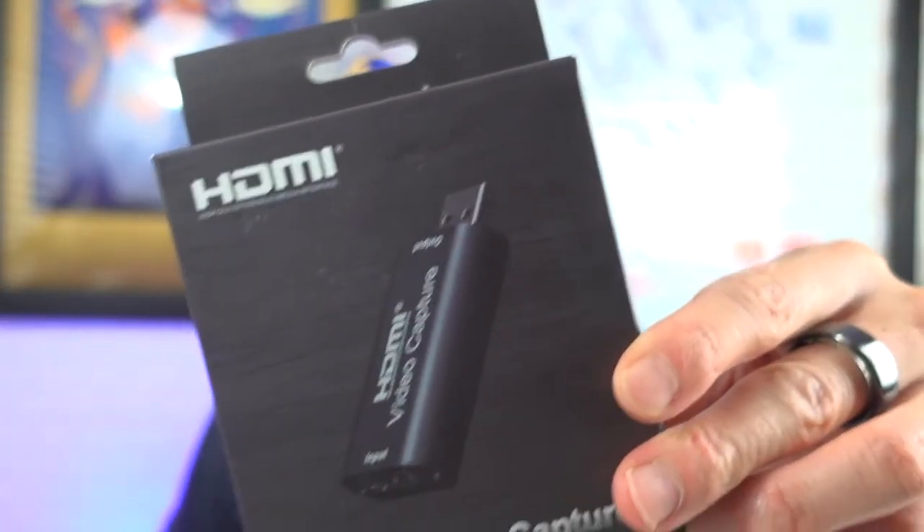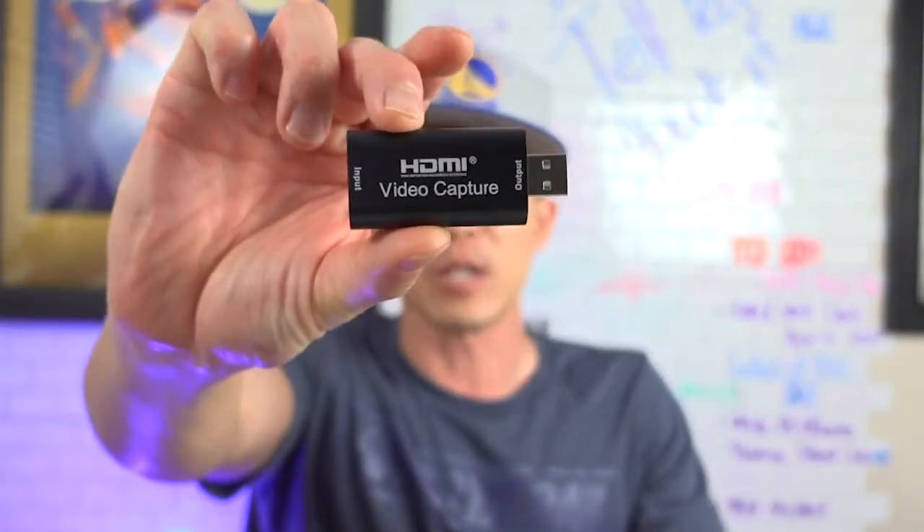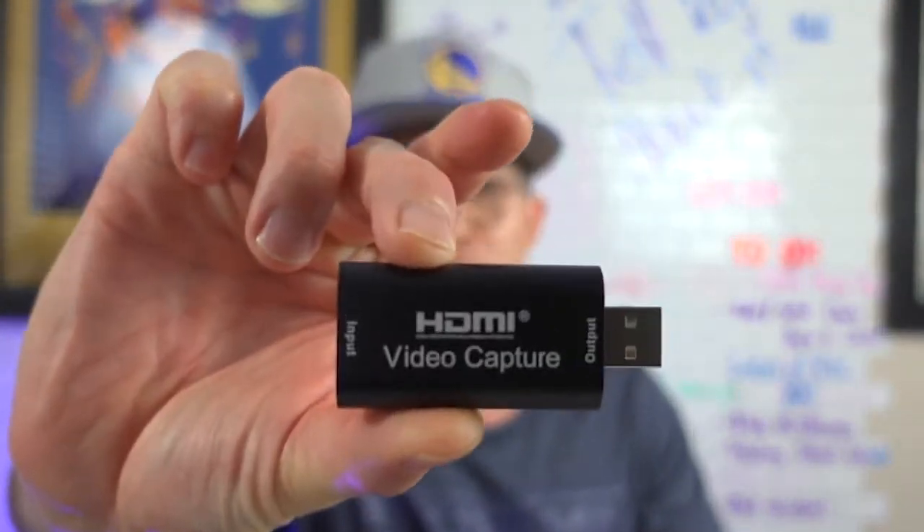Today we're going to talk about this — a cheap, generic, available-on-Amazon HDMI USB capture video capture card.